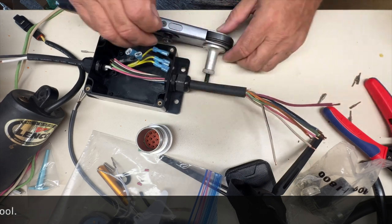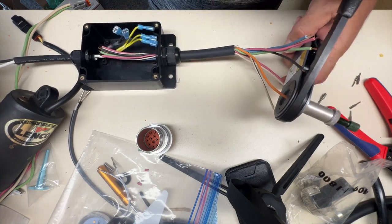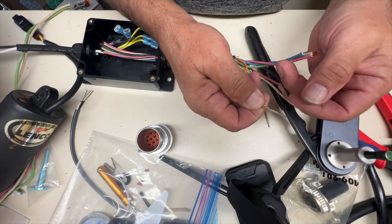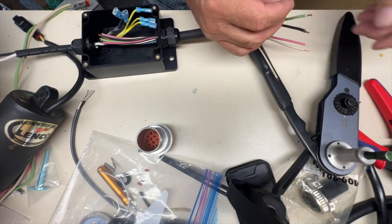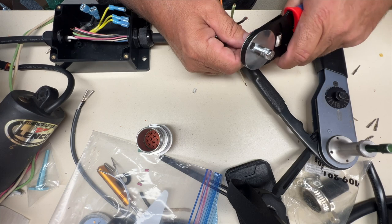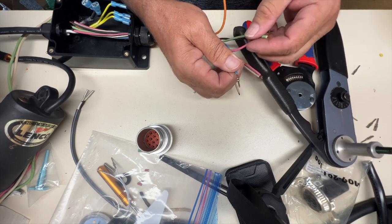Here's one - put it through, slide it in like so, push this through, just squeeze. You can see the crimp. Do another one here, this time with this tool - this is a one-size-fits-all, so it only works on size 16 and it's not adjustable. You get what you get, but it does a nice job as well and it's a lot cheaper.